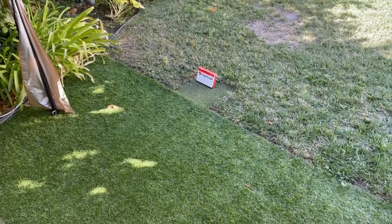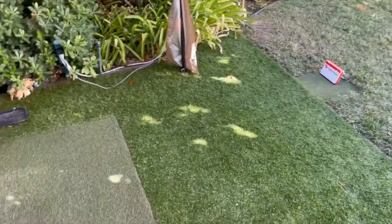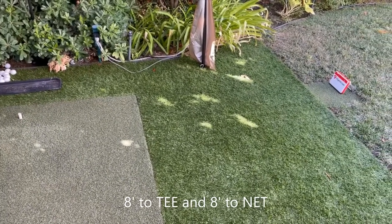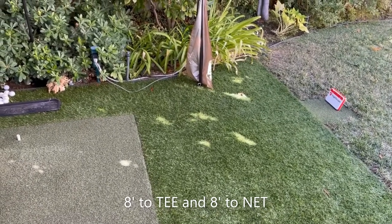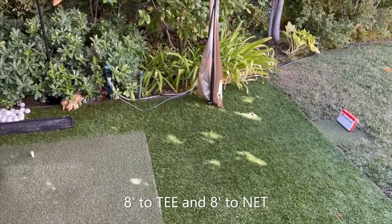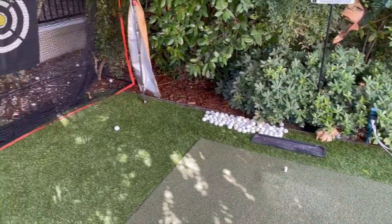I've created a level surface, measured to exactly 8 feet. That way I can set the Mevo Plus at 17 degrees for FlightScope use or 12 degrees for using the E6 Connect. And then again, it's another 8 feet to the net.